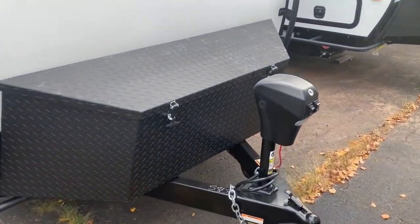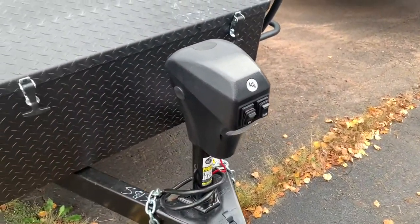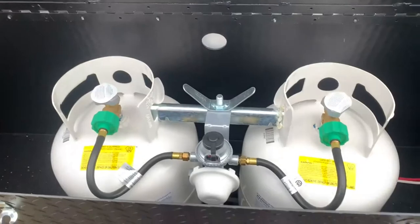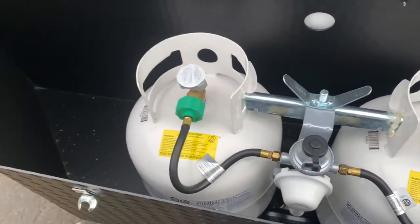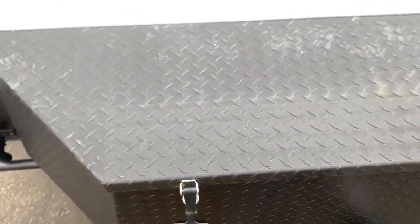In the front, you'll find your power tongue jack — electric up and down. There's an LED light up here on the front. You've got the box up front; as you pull these two tabs, you'll find they store your two 20-pound propane tanks. You'll have a spot for your battery and then a little spot on the other side for a tool bag or other accessories.